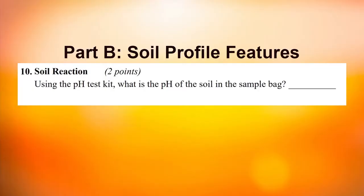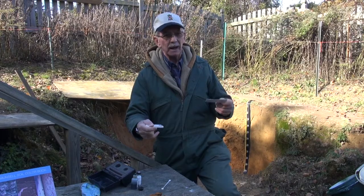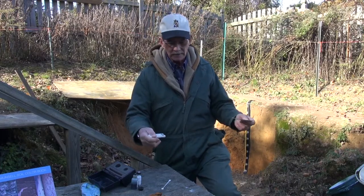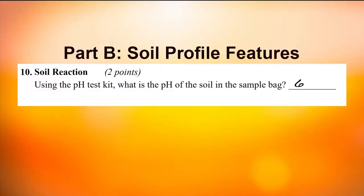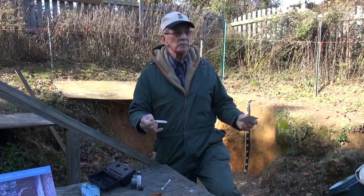My estimation is we would be somewhere between 6.5 and 7.0. For contest purposes, we would like to see you enter the pH to the nearest tenth. In this case I would pick pH 6.7. We would allow a range of about one complete pH.